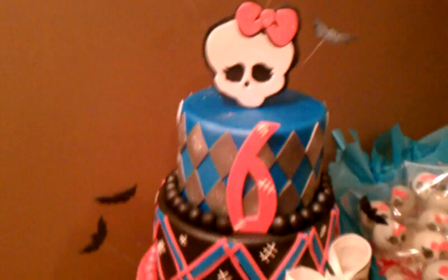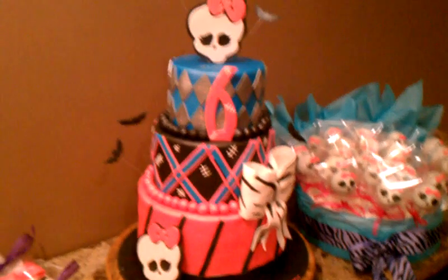I used all Satin Ice. The colors are from Bucket — they're pretty bright and pretty cool, so no need to make extra colors. That's pretty much it for the cake. Valentina is six, so happy birthday Valentina!